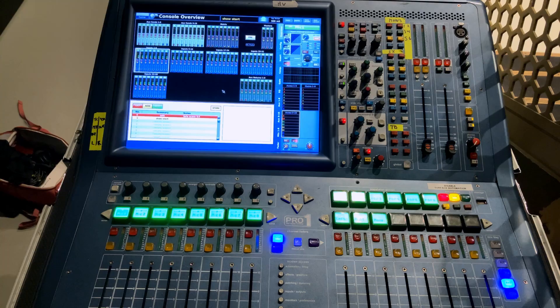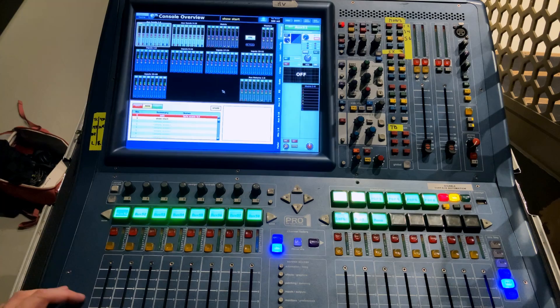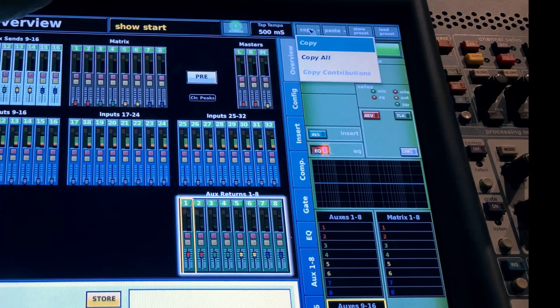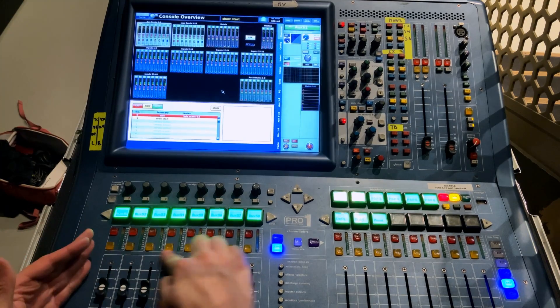A couple more steps: the auxiliary sends themselves need to be turned on and configured. Route to the output section and select aux send 1. Turn that fader up to full, turn the EQ on in case you need it, then right-click Copy, Copy All, right-click Paste, Paste to All. Now all auxiliary sends are turned up and ready to go, so when you turn the send dial up on an individual channel, it actually goes somewhere.